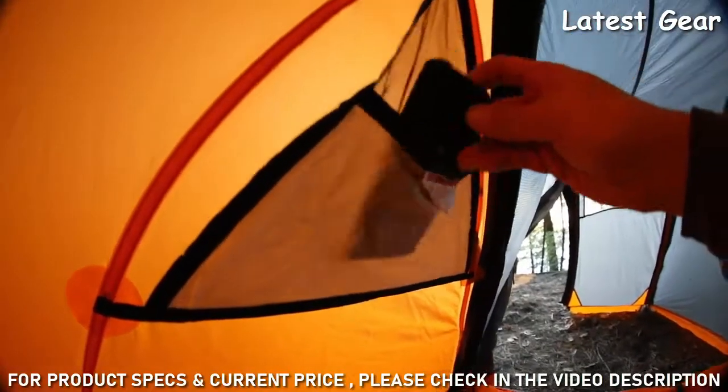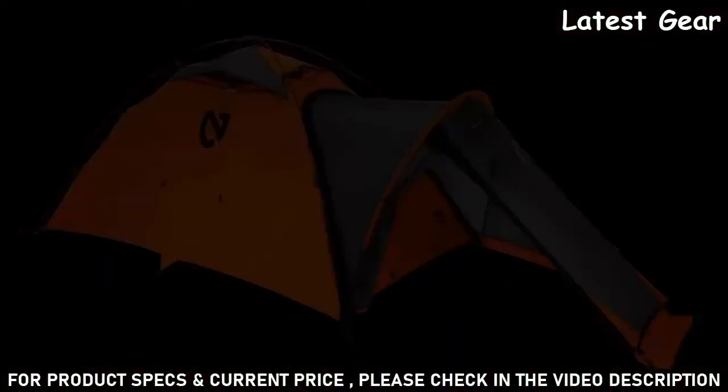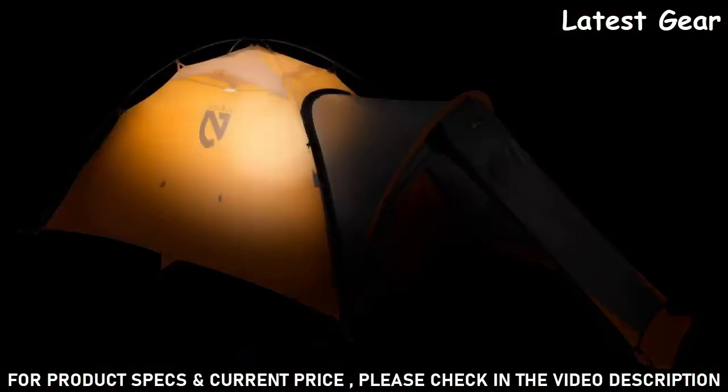With gear pockets, there's ample interior storage for essentials. And on those dark nights, light pockets allow you to turn your headlamp into a tent lantern through light-diffusing fabric.